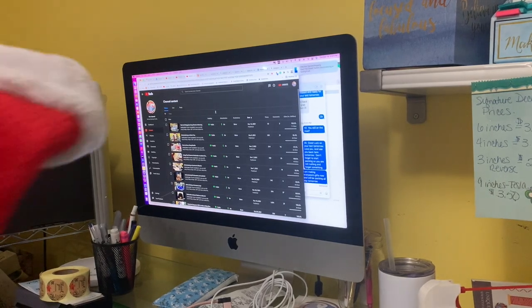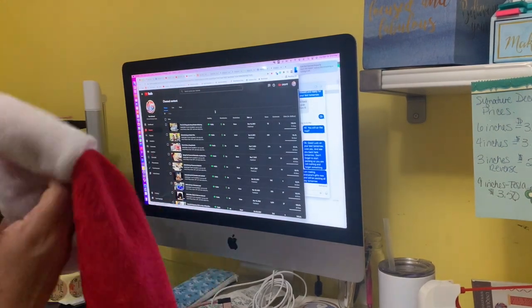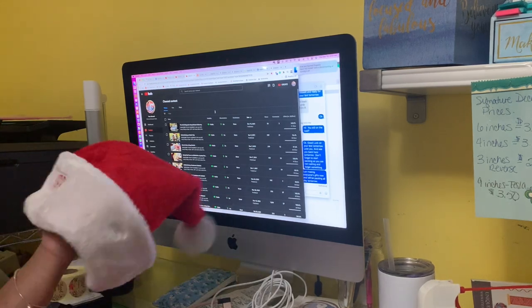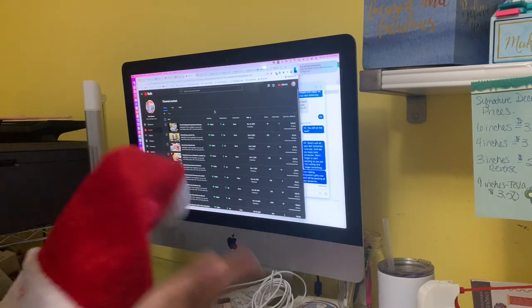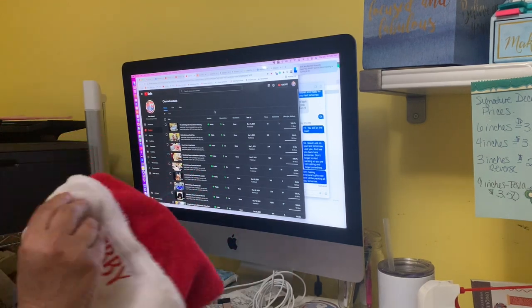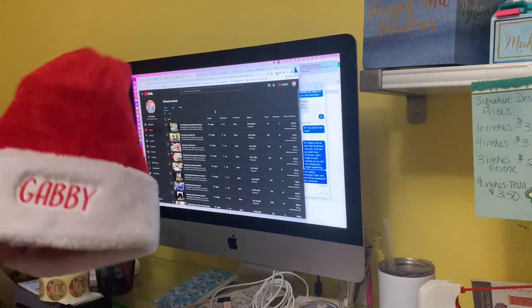Hey guys, it's me Jeanette. Today I am going a little video crazy. I have to get ready to go to Florida to see my family. I was so busy with an Etsy shop and then when I shut it down I was trying to relax, but I shouldn't have relaxed so quickly because now I'm trying to get all this stuff done.